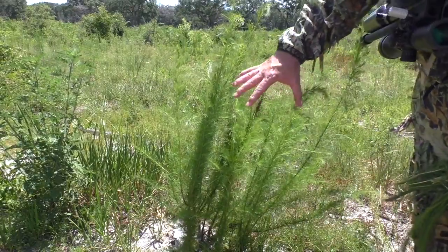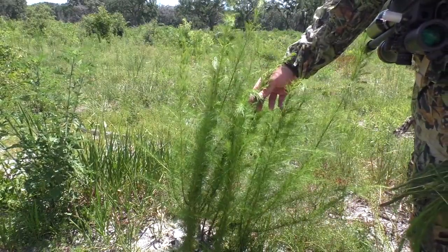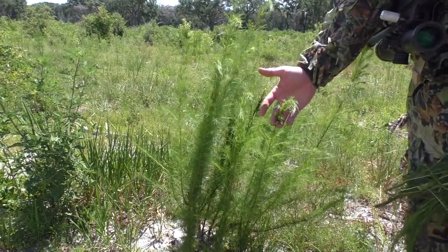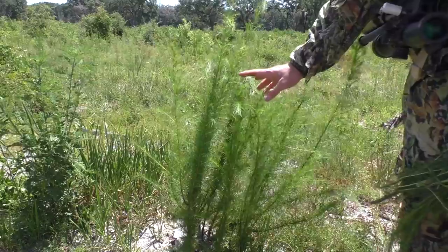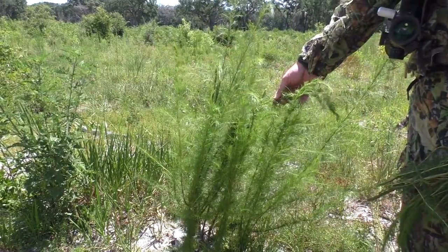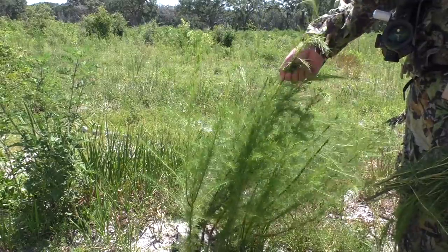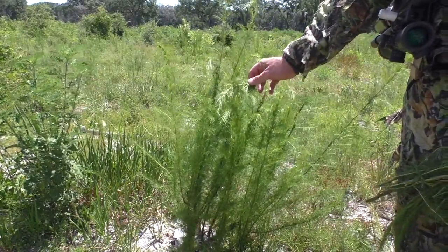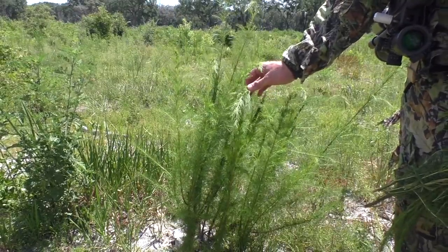I want to show you what dog fennel is. This is a plant that grows throughout Florida — it's in the fennel family. I don't know if it's edible or not; it might be edible like other kinds of fennel. Its value to us is that it is full of a liquid that, when you smoke it or rub it on your skin, acts as a bug repellent.